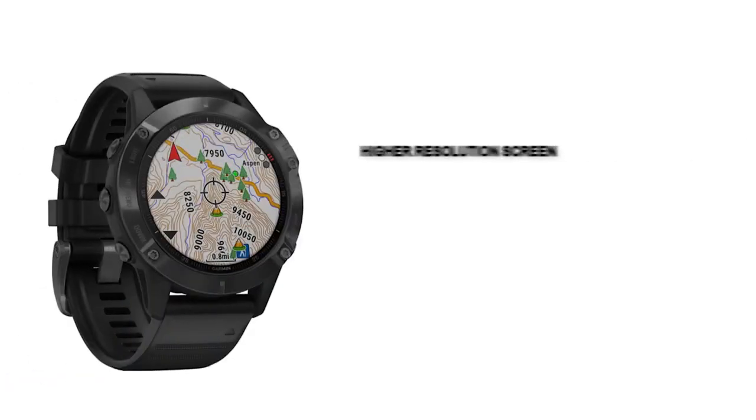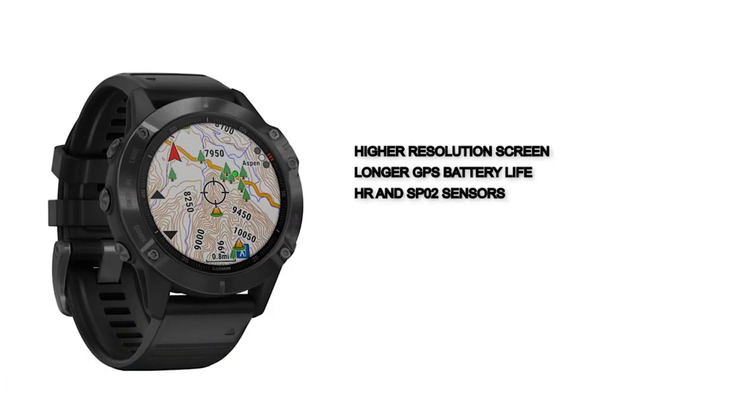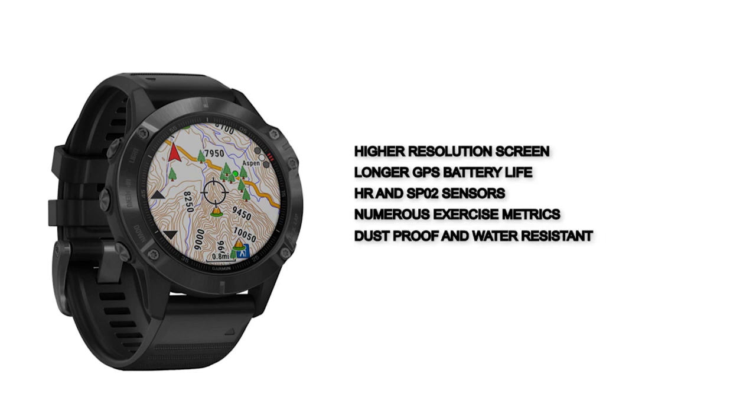Pros of the Fenix 6X Pro: higher resolution screen, longer GPS battery life, HR and SpO2 sensors, numerous exercise metrics, dust-proof and water-resistant. The main con is that it is bulkier.